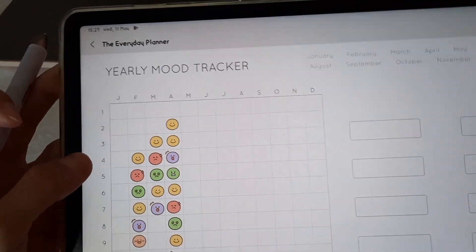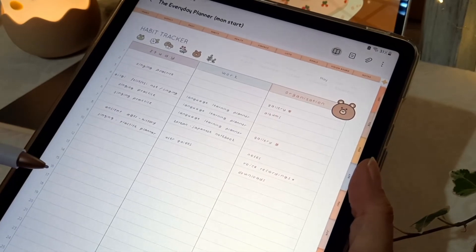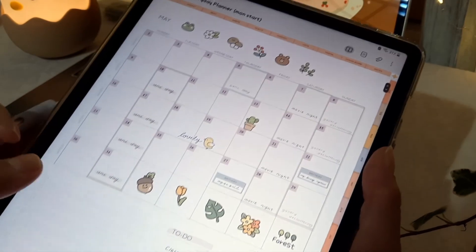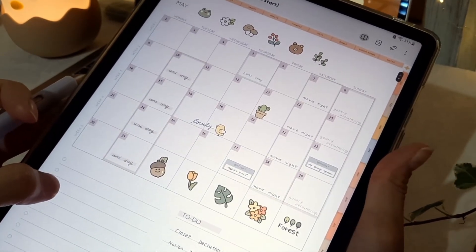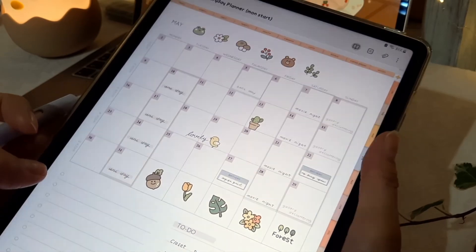I find it so helpful. I also use it in my habit tracker, and this is my monthly planner. So yeah, this is how I use it and I highly recommend you to check them out. Good luck!